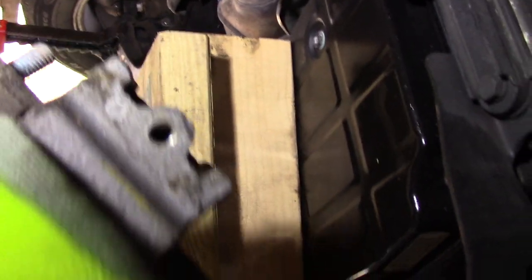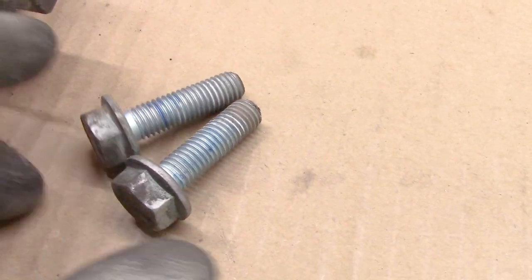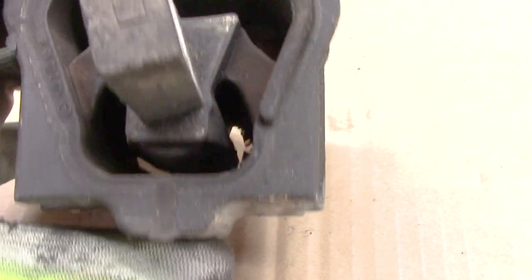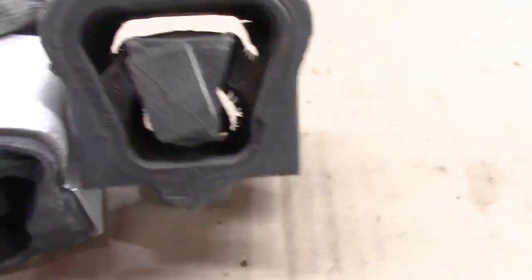I want to get this on the bench and compare it to the new part. I'm going to have to reuse these bolts — I'll put them on the wire wheel, clean them up, and reassemble with blue Loctite. But there's just not much rubber left on there. Comparing the old one to the new one, I can see a lot of daylight through the old part, and the new one seems tight.